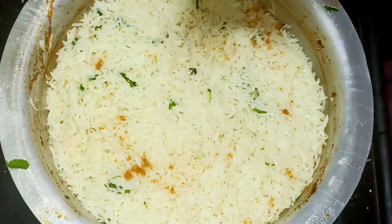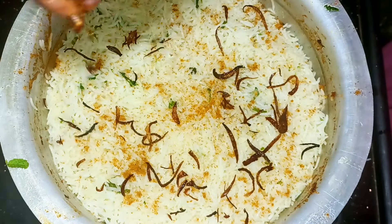Put the rice in. It's a hot layer. Put in the fried onions.